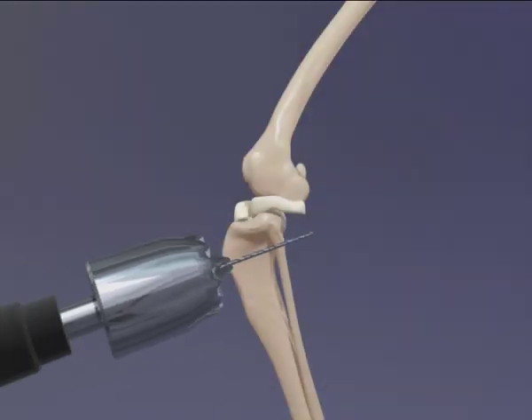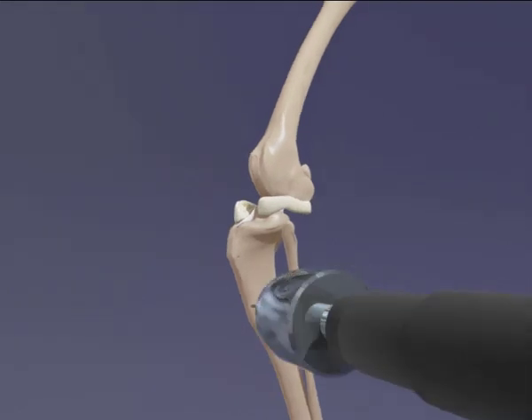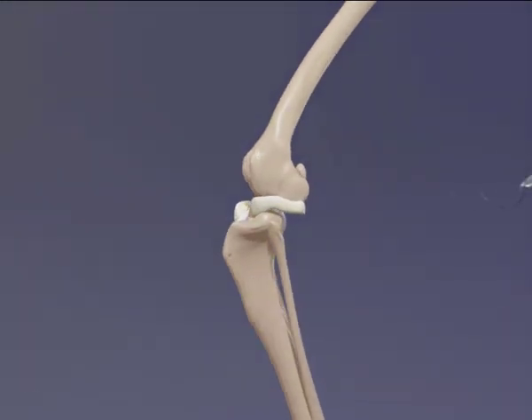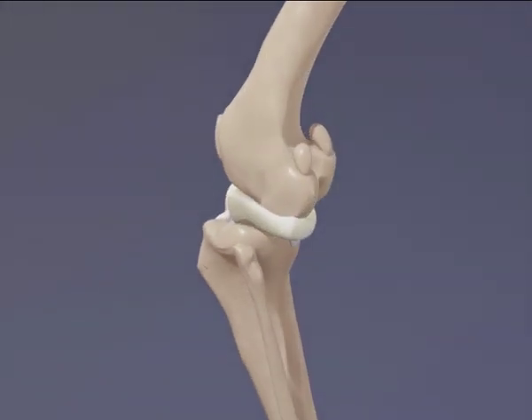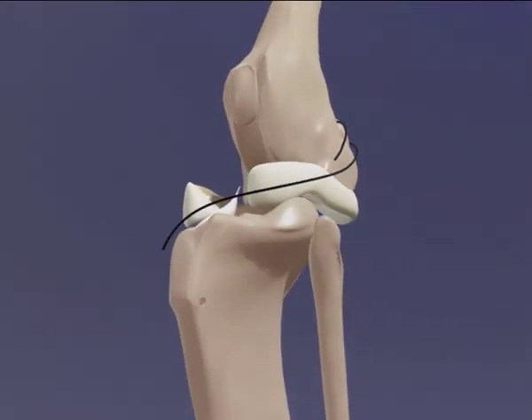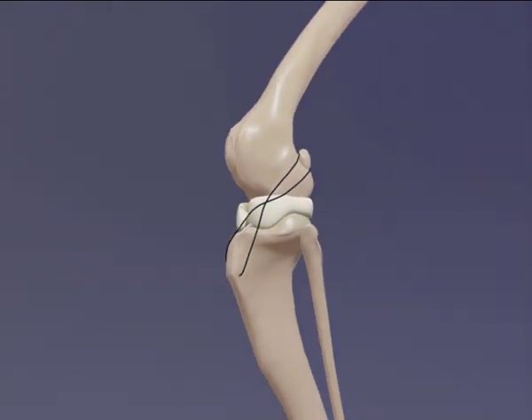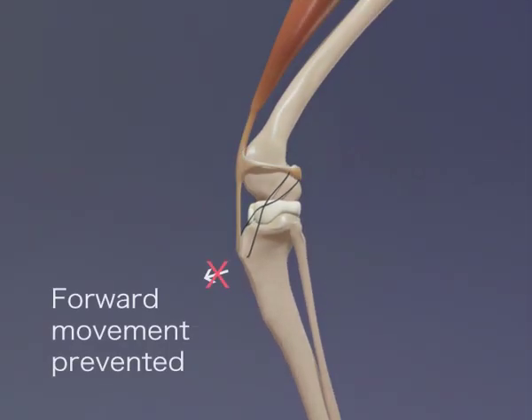A number of different surgical techniques exist to increase the stability of a joint when the cranial cruciate ligament has ruptured. The lateral fabella tibial suture procedure places a suture around the outside of the joint, but under the skin, to prevent the forward movement of the tibia. A hole is drilled in the tibial tuberosity. A suture is placed around the lateral fabella and then through the tibial tuberosity. Tightening of the suture moves the tibia back to a normal position relative to the femur and prevents the forward movement of the tibia during weight bearing.